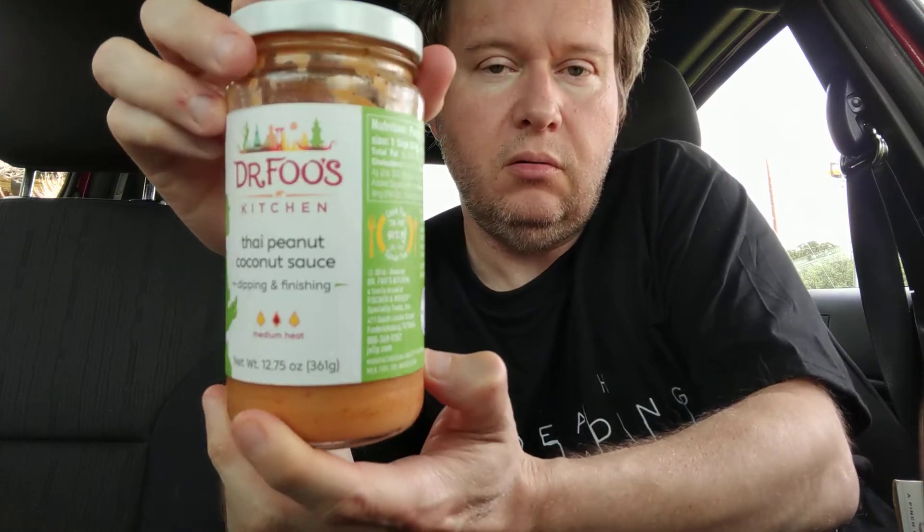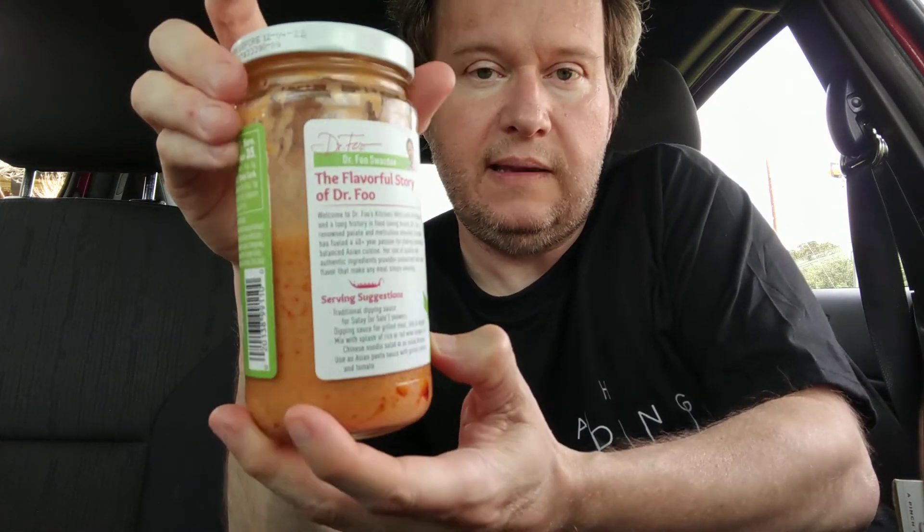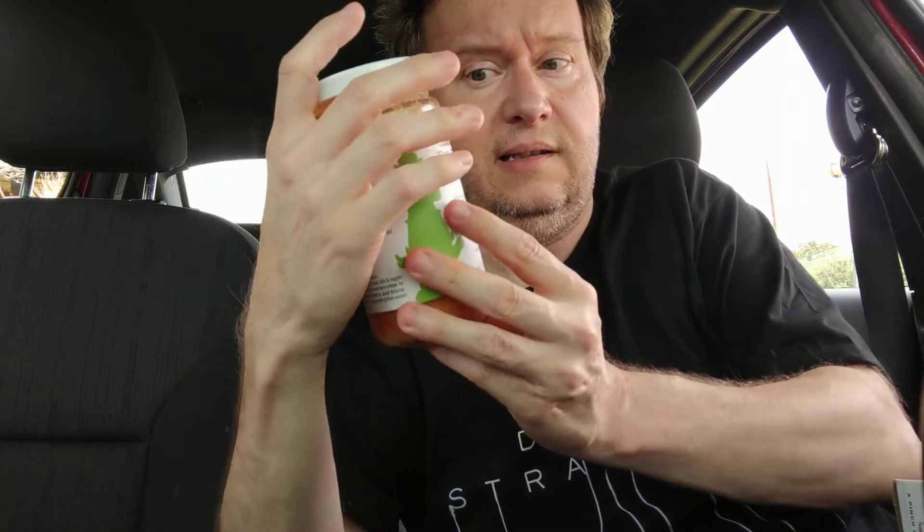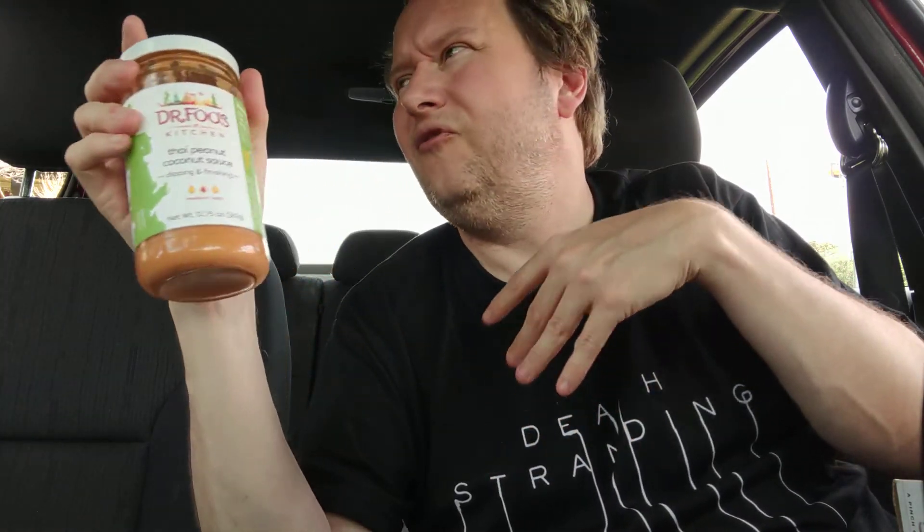But that's the information. Please comment, like, subscribe, and hit that bell icon. Look below the video if you want to find a good place to purchase it — I'll do some research to find the cheapest option online. If you like Thai sauce and you're not into fish sauce and oyster sauce, this is something really good. Until next time, have an awesome day.